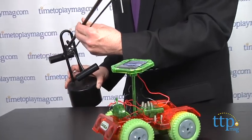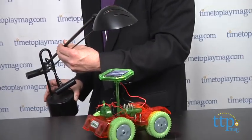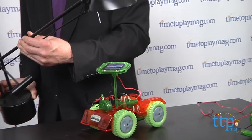All in all, this is an engaging toy with solid science and lots of play. For more on this toy, including what it costs and where to buy, as well as the best toy reviews online, visit us anytime at TimeToPlayMag.com, your number one source for all things play.